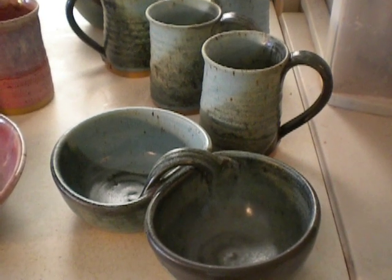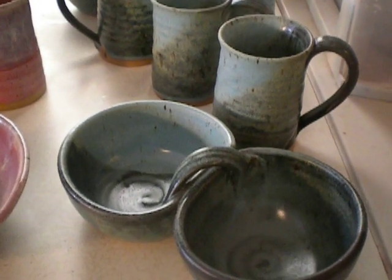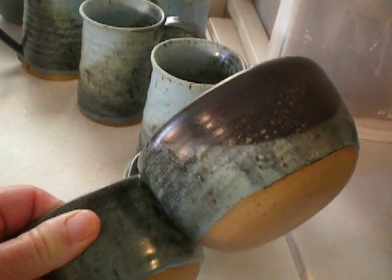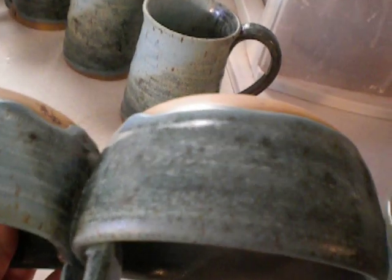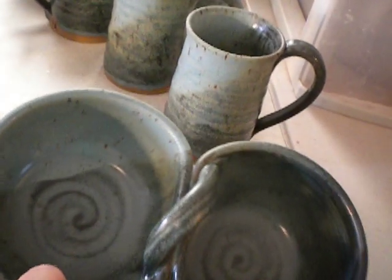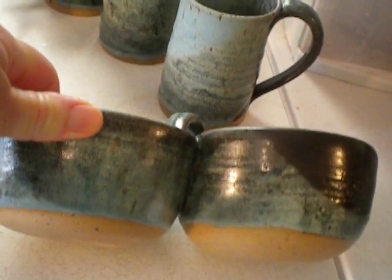Frosted turquoise over matte black — they're both Standard Ceramic Supply glazes and I just love how they turned out. I love the texture and the colors. This is on speckled brown stoneware from High Water Clay, so a lot of that iron comes out in it, which is nice.